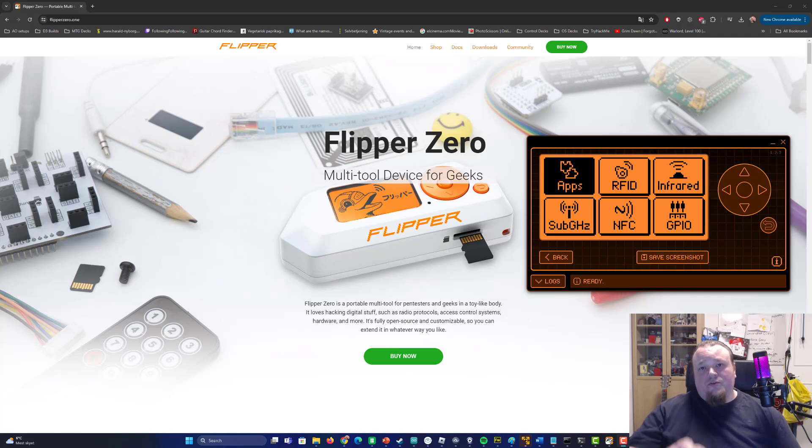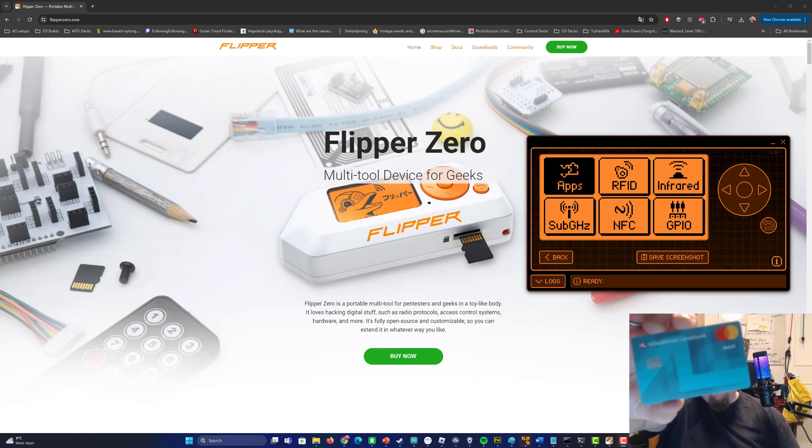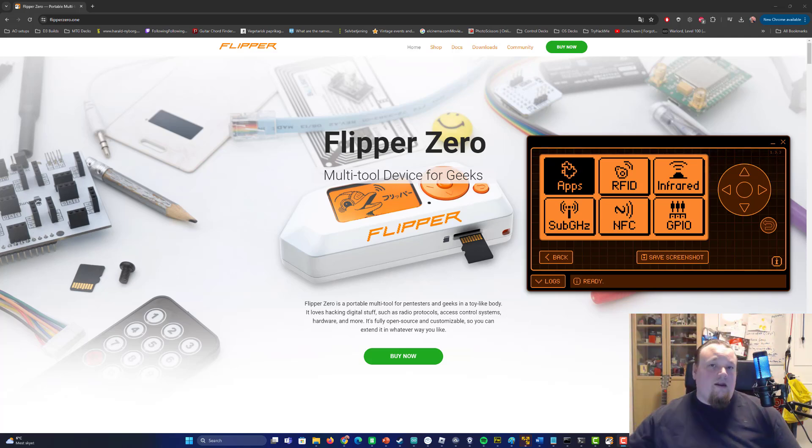In this video we're going to use a credit card of mine. It is not working anymore, but this doesn't really matter — it still has the same chip. I will not disclose any information in this video, but I will talk about the implications of what you can do to other people if you steal their information.